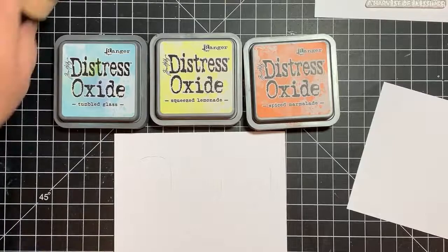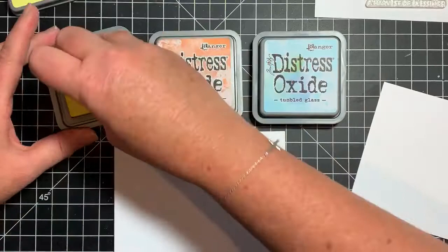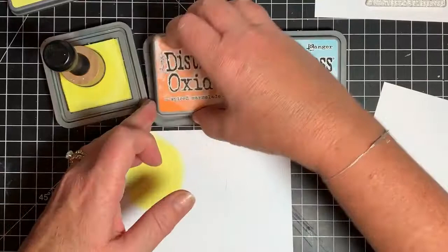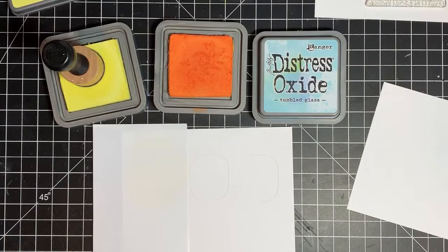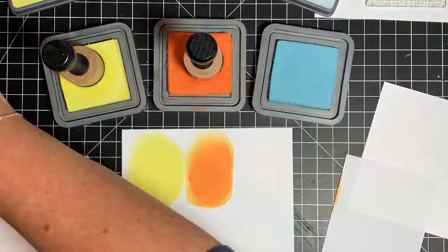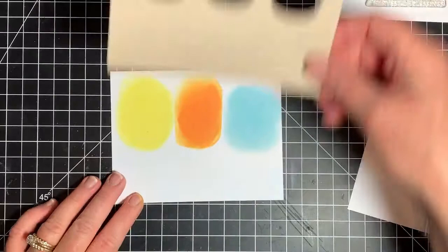I've decided on Tumbled Glass, Squeezed Lemonade, and Spiced Marmalade, and I'm just deciding the order I want them in. I decided to go with the yellow first. It's just straight ink blending — no special technique. The only thing you have to do is make sure you don't run into the other circles, so I put two pieces of paper down to mask that out. Then I finish up with the blue — I'm feeling courageous because I didn't put down a mask, but it looks like I succeeded. Now I'm putting the pieces back in place.